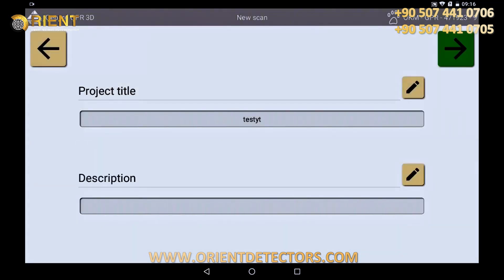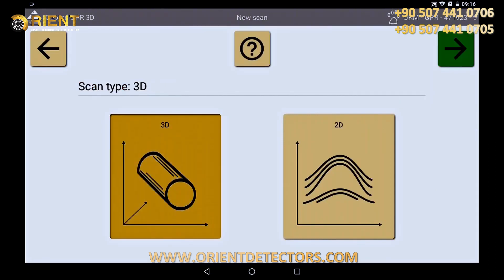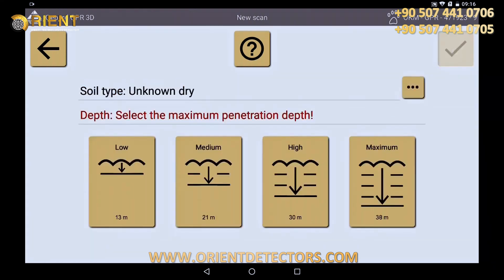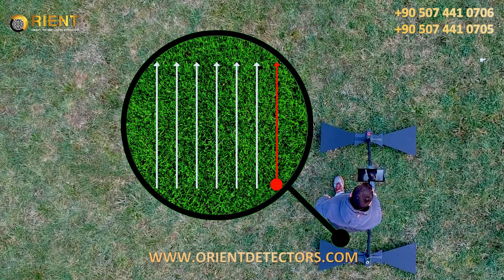Now the scan method is chosen — in this case the 3D scan. Then the scan mode. Choose between zigzag or parallel mode and then determine the penetration depth. Here, low profile: start measuring in the lower right corner.